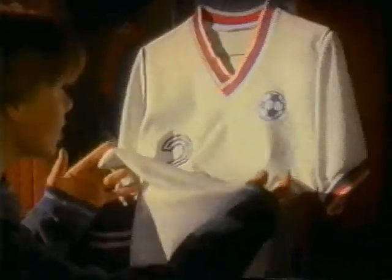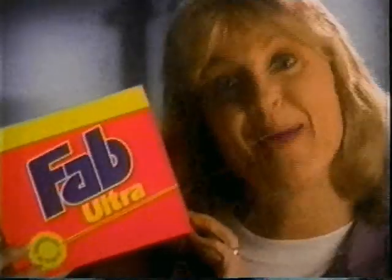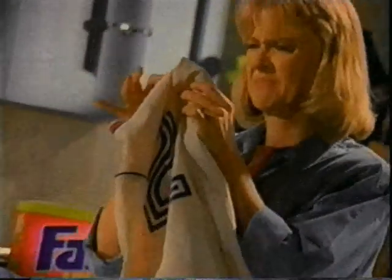So bogus. This thing looks brand new and I've been starting halfback all season. But mom uses Fab Ultra. She says it gets out dirt you see and dirt you don't. I like perspiration and odors. Gross.